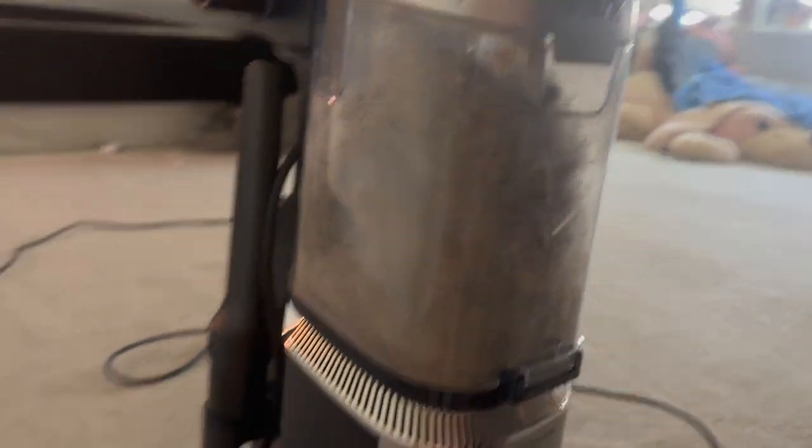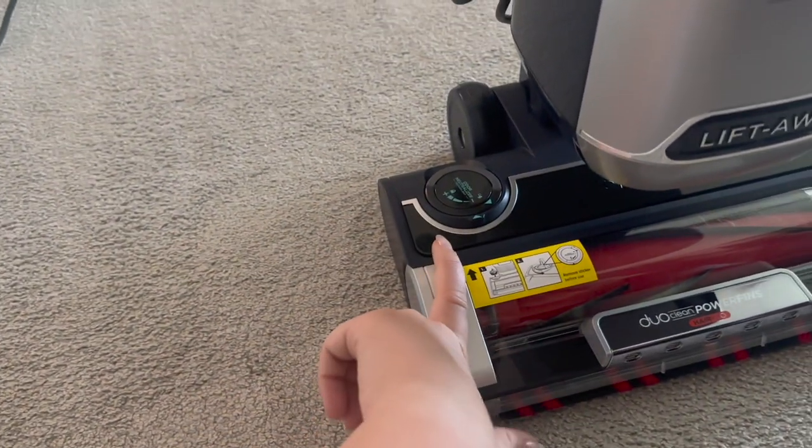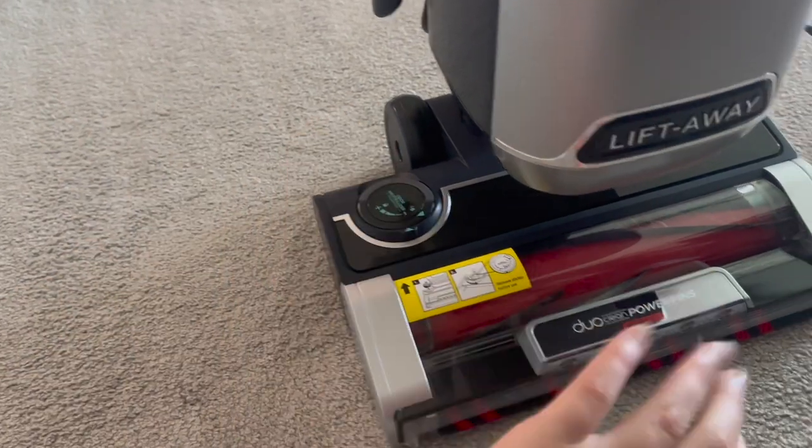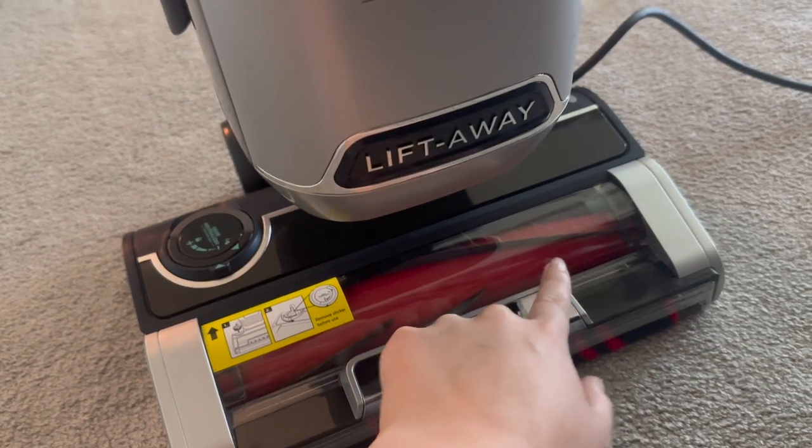Our vacuum broke so we had to get a new one — we got a Shark. I just vacuumed my room and I saw no fur, nothing, so I figured I'd vacuum anyway. Look at this — this is disgusting! I didn't know any of that was on my floor. This vacuum deep cleans and sends off fragrance; the higher the setting, the more fragrance it releases. My room smells great now, and barely any fur got stuck. That is amazing to me.